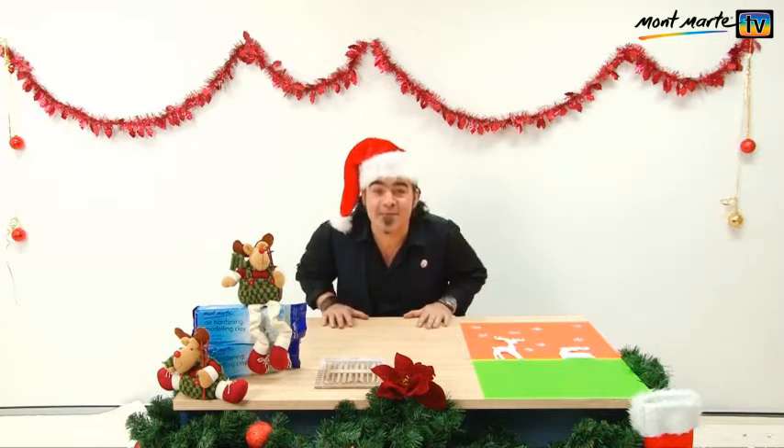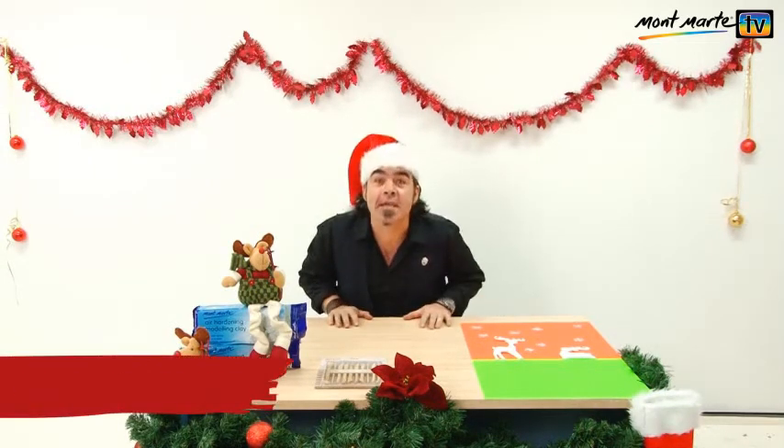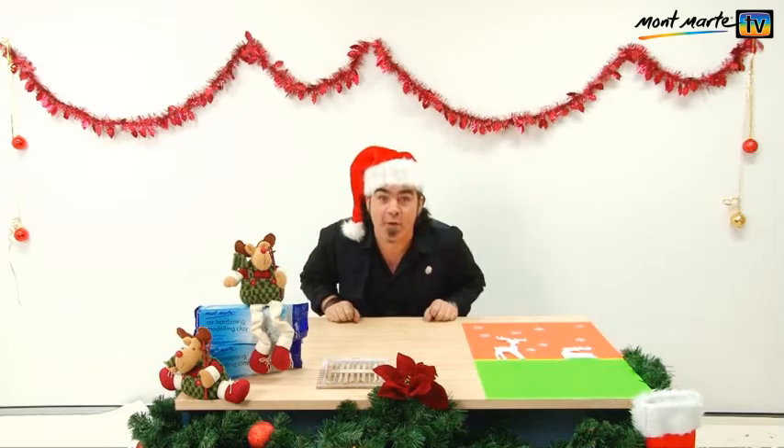Hello there and thanks again for joining us. I'm really glad you did because it's this time of the year we're going to be painting these Christmas decorations and it's going to be a lot of fun. Come over and have a look at them. So let's get started.